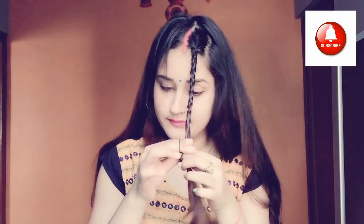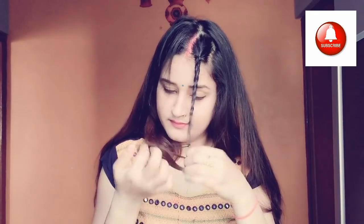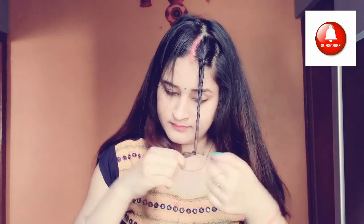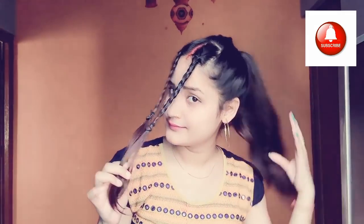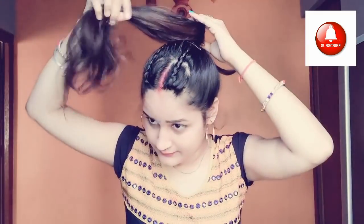We will secure it so that it doesn't open, then create both sides and make a ponytail. We will separate both sides — this hairstyle is suitable for teenagers or small girls and looks pretty. Then we will make a messy bun like this.